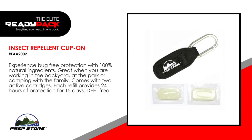Insect Repellent Clip-on. Experience bug-free protection with 100% natural ingredients. Great when you are working in the backyard, at the park or camping with the family. Comes with two active cartridges. Each refill provides 24 hours of protection for 15 days. DEET free.